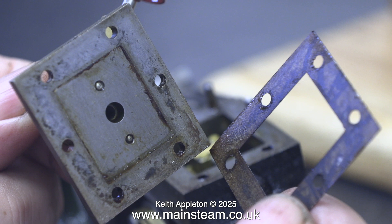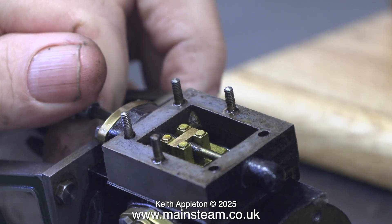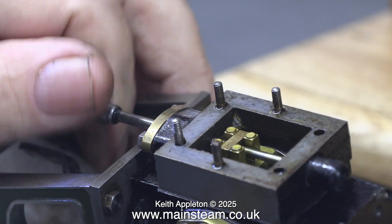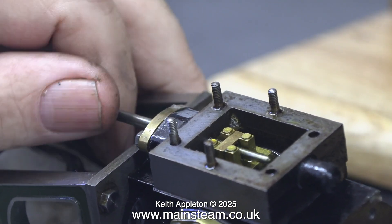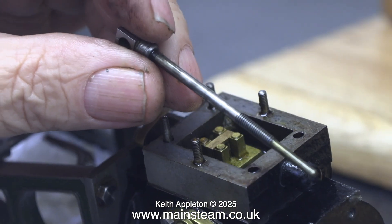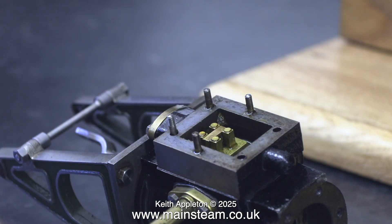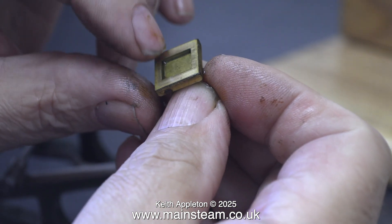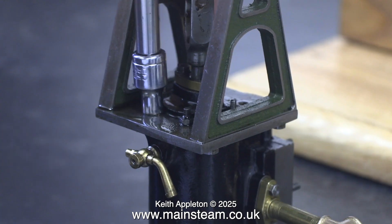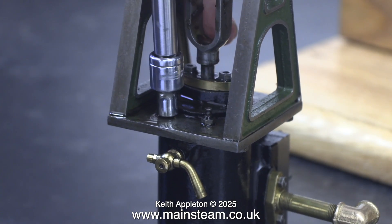Here I'm unscrewing the valve spindle because I want to have a look at the port faces of the slide valve and also to check that it's in the right way round, because in this engine the ports are not right in the middle of the actual steam chest. This is not a mistake — it's the way it's meant to be. I've never worked on one of these Stuart grasshopper beam engines before, so when I put it back together, I should learn something.